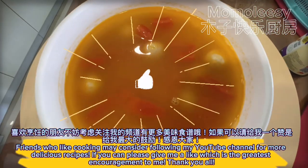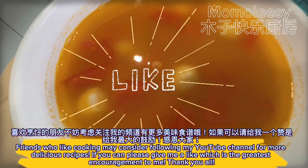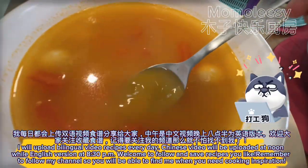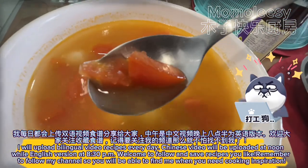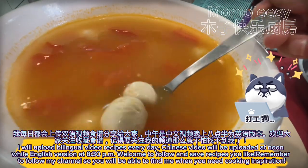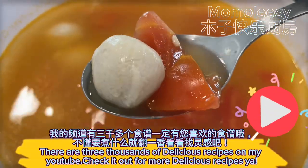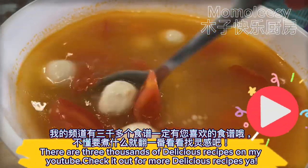Friends who like cooking may consider following my YouTube channel for more delicious recipes. If you can, please give me a like — it is the greatest encouragement to me. I upload bilingual video recipes every day: Chinese video at noon and English version at 8:30pm. Welcome to follow and save recipes you like. There are three thousand delicious recipes on my YouTube — check it out!